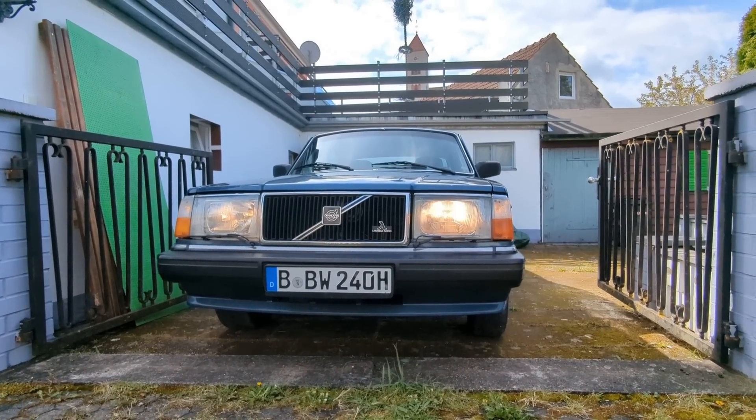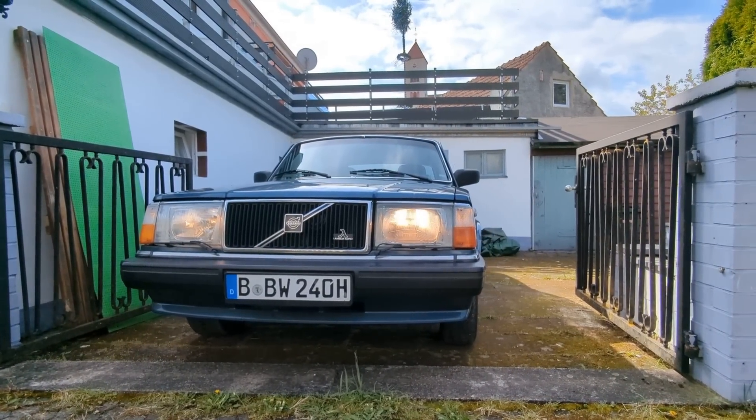Today we're back on the 240 and I want to step away from the whole MOT failure craziness in this video because I'm actually waiting for the parts to arrive. A long-time viewer and subscriber, who I've introduced briefly before on the channel over a Volvo meet, has very kindly offered to lend me a timing light - a professional timing light.